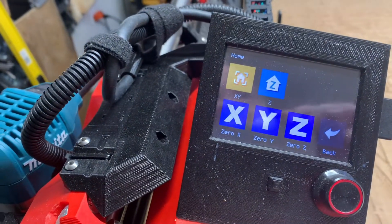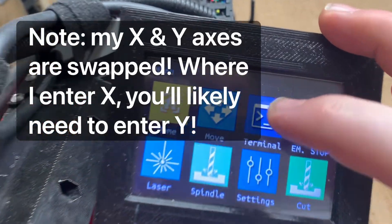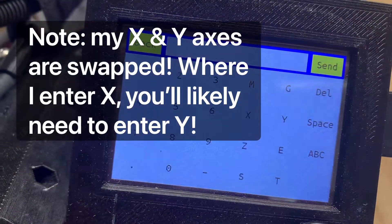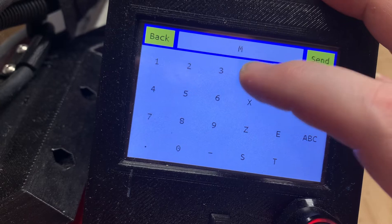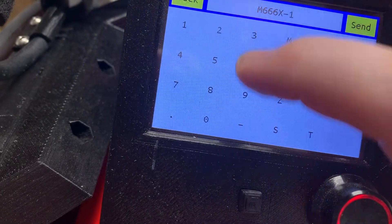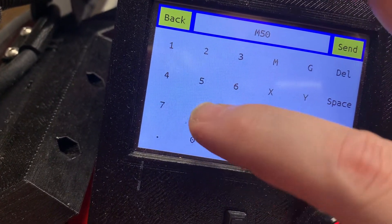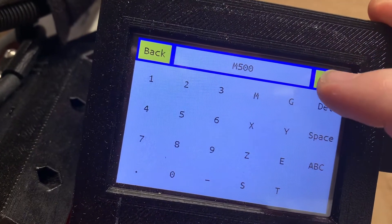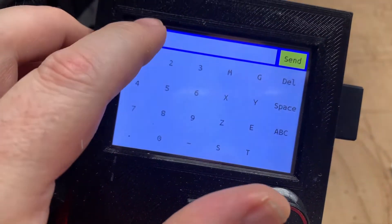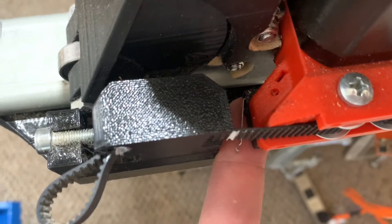Here are the commands I enter in order to get my system calibrated. I enter M666 — specifically M666 -10. I hit send, tap anywhere, and then lock it into EEPROM with M500. Then when I home my X and Y I get this nice offset right here, which is what I needed, and on this side I don't get any offset.